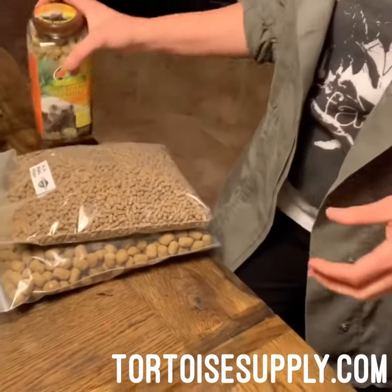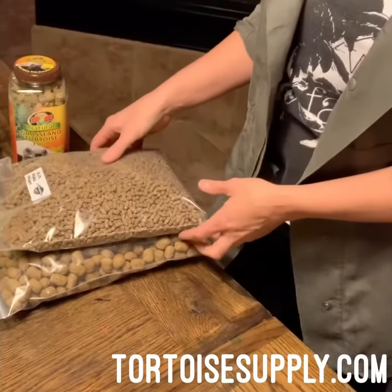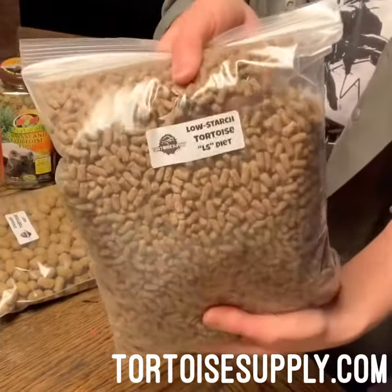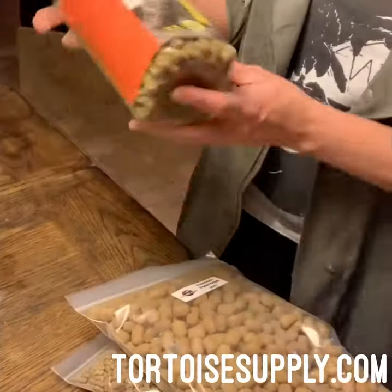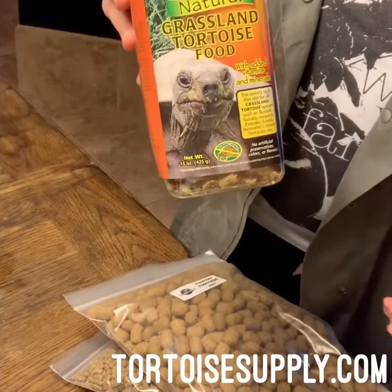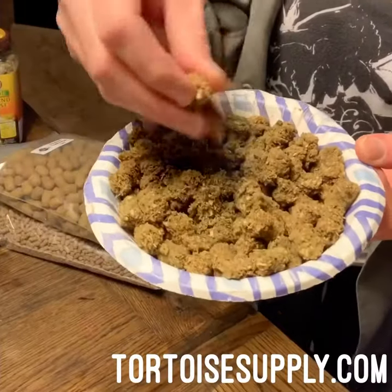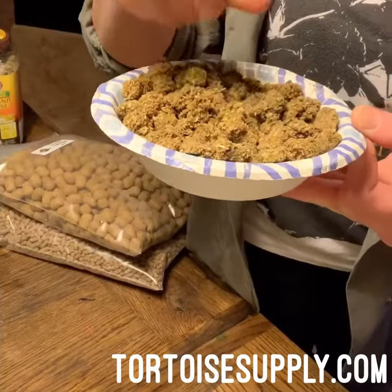We get a lot of questions about how we mix our tortoise food, so I'm going to show you what we do for our daily mix. First, we get either Missouri, LS Missouri, regular Missouri, or the grassland food, and we get it soaking in some water so it becomes crumbly and easy to mix. I've had this soaking for a little bit and it's super mushy and falls apart, which makes it easy to mix in with all the greens.